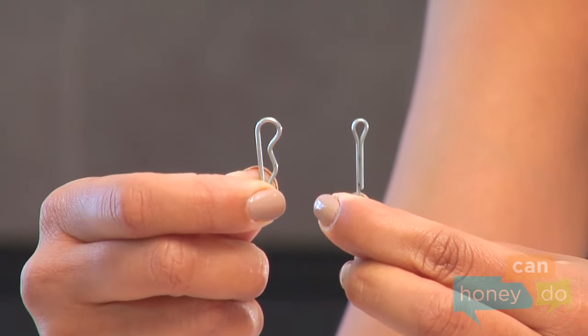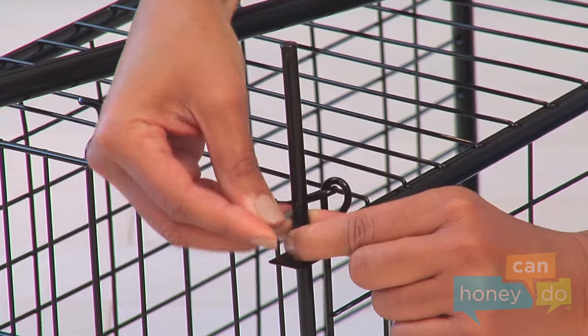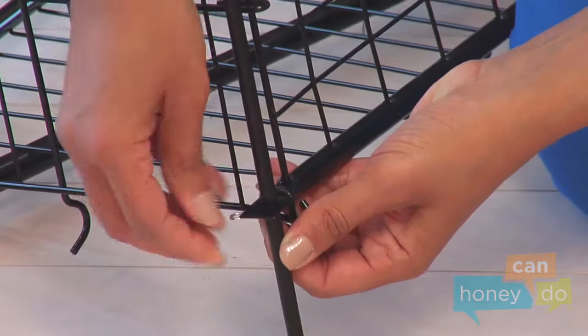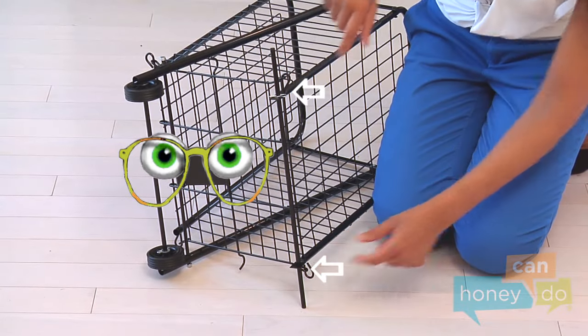Notice that the cotter clips have bumps in them and the cotter pins are straight. Slip a cotter clip into the holes on either side of the axle like so. Take notice that the cotter clips are outside of the frame tubing.